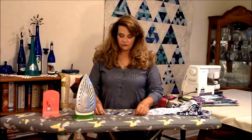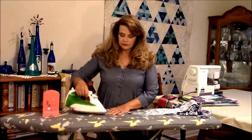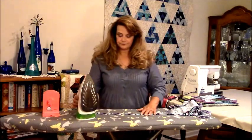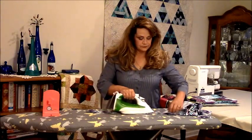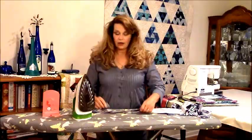This is for the single fold binding that I think most quilters use. You just start pressing, and you press and you press and you get about a foot, foot and a half maybe done, and then you're ready to put it on the binding winder.